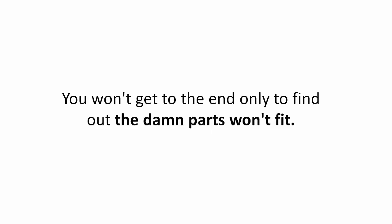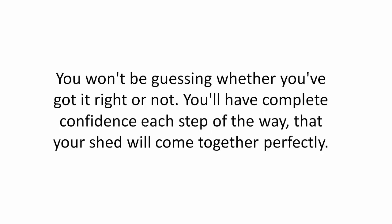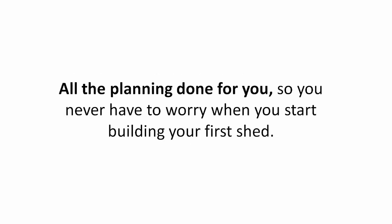You won't get to the end only to find out the parts won't fit. You won't be guessing whether you've got it right or not. You'll have complete confidence each step of the way that your shed will come together perfectly. All the planning done for you, so you never have to worry when you start building your first shed.